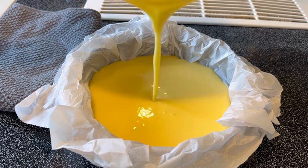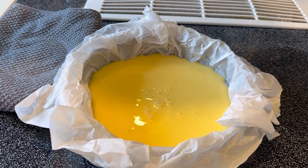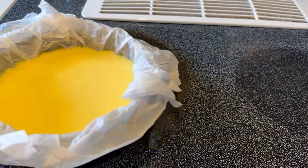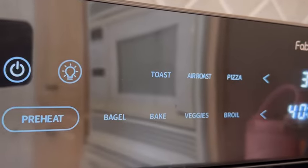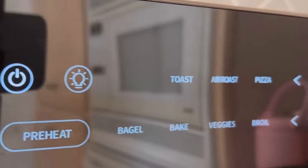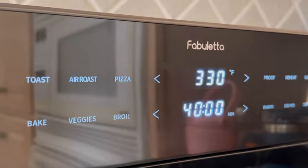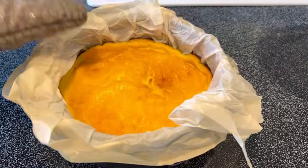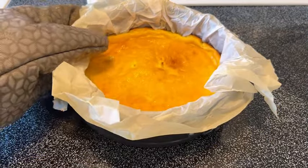Air fry at 330 degrees Fahrenheit for 30 to 40 minutes. Air fryers vary, so please adjust your cooking time and temperature if needed. After baking, refrigerate for at least four hours before serving.